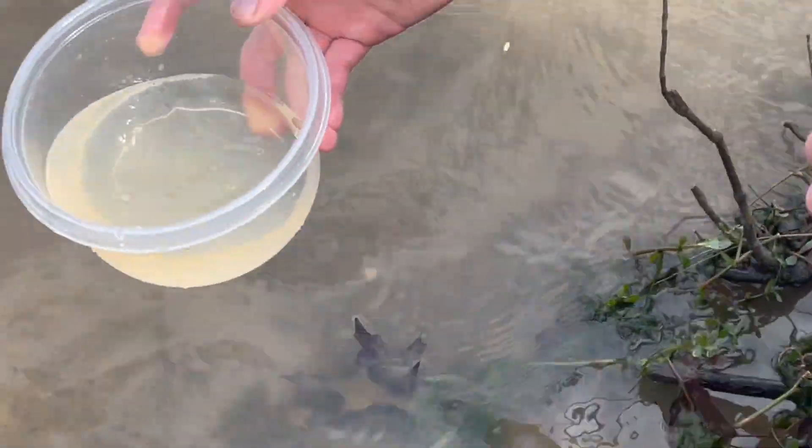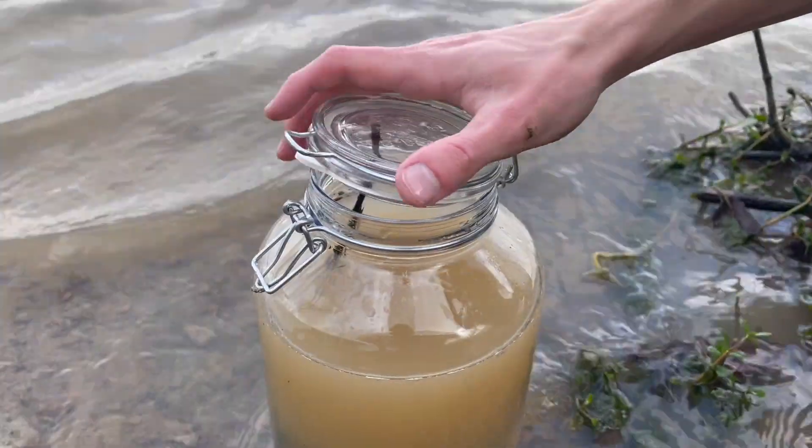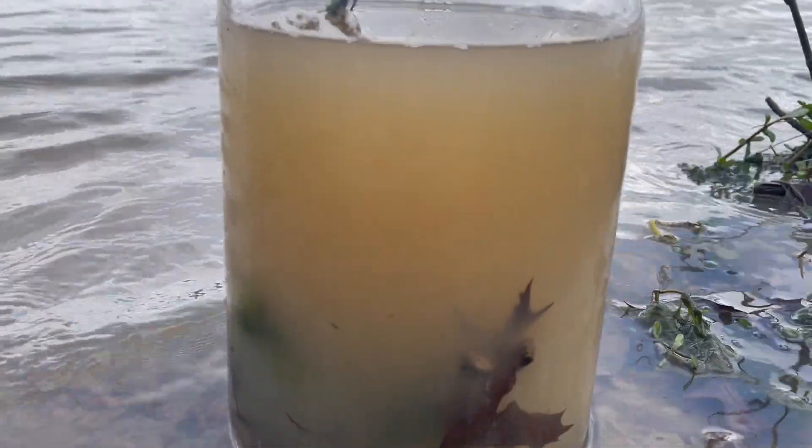Once I'm happy with everything inside, I fill the jar with water and seal it up. If you look closely you can already see all the amphipods swimming around.